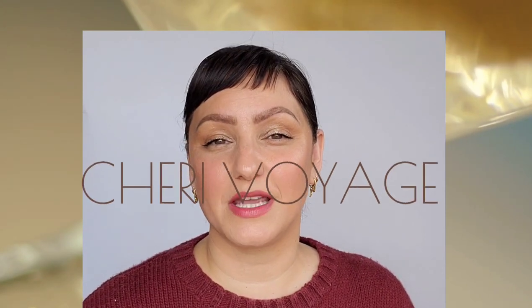Hello everyone, welcome to Shrevoyage. Today we're going to be going over a full face of one brand, and the brand I chose today was Hourglass. So let's go ahead and jump into the Hourglass look.